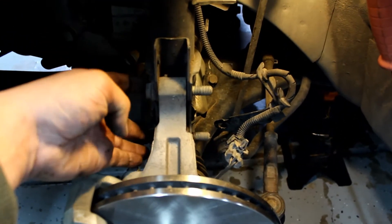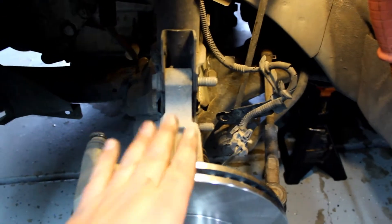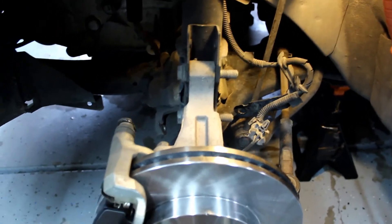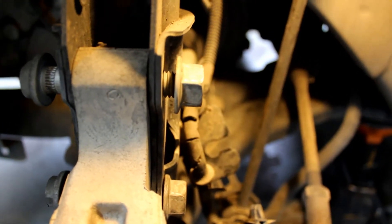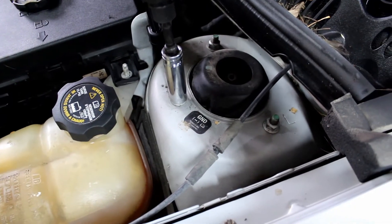Now that that's off, take a mallet and knock these bolts out of the spindle. The bolts are grooved, so when you're hitting them, put the nut back on and hit it with the nut on so you don't accidentally screw up the threads. Then use a 13 millimeter to unbolt the top of the strut from the strut housing.